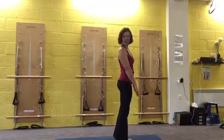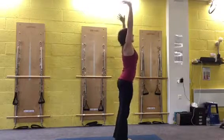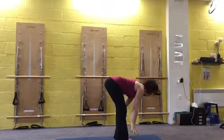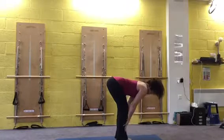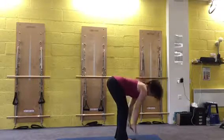Standing at the front of your mat, take a nice breath and reach up. We're going to bow forward — flat back with bent knees and all the way down. See how far you can go with your head and your legs. Coming out to the flat back again, you can have your hands on your shins or on your knees. And exhale back down.